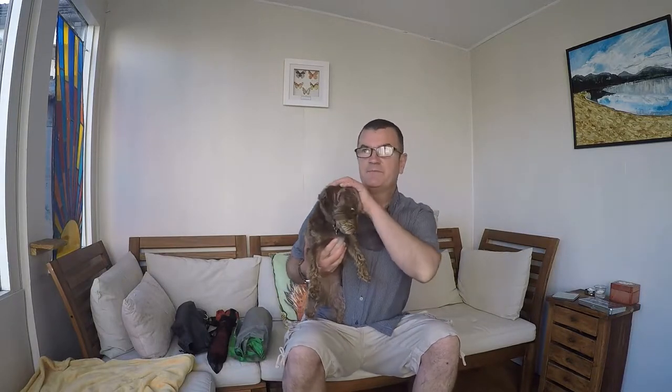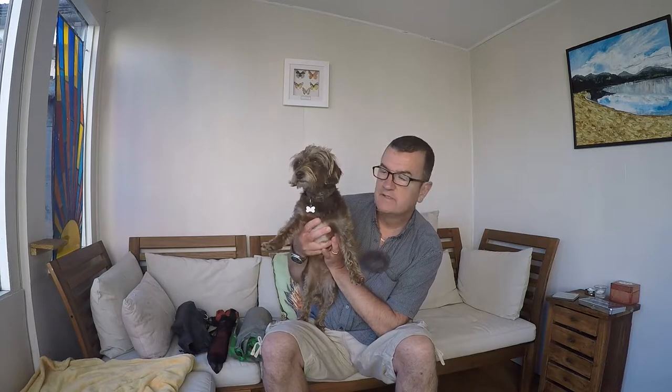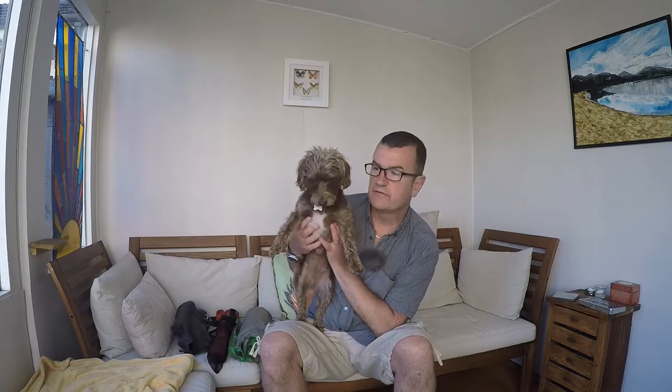Welcome back to Dave and Audrey Does Outdoors. We're going to do a quick review. Anyone new to the channel, this is Audrey - she's my little companion up the hills and doing my outdoor stuff. She's a great wee dog, she's almost five, she's a Jack-a-doodle.